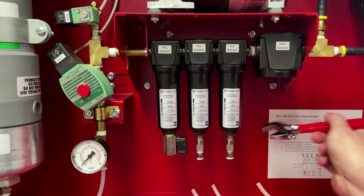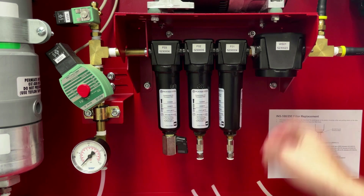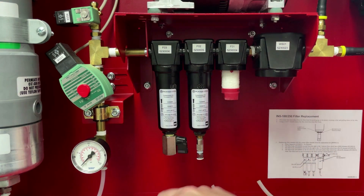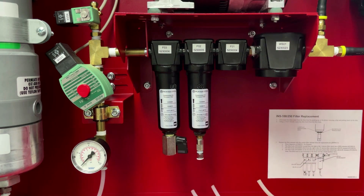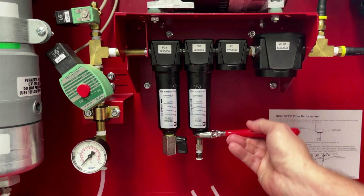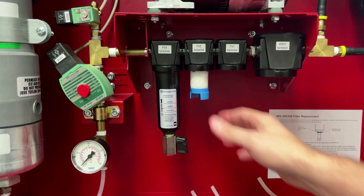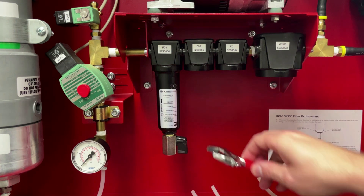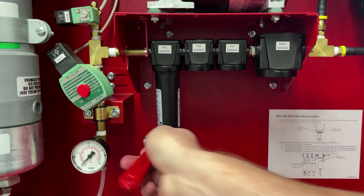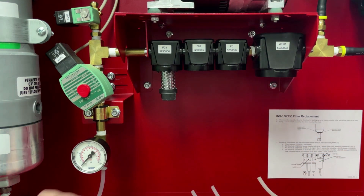Remove the filter bowl containing the red element and remove this by pulling down, twisting, and wiggling as needed. Next, remove the filter bowl containing the blue element — remove and discard. Finish by removing the filter bowl containing the black filter element — remove and discard.